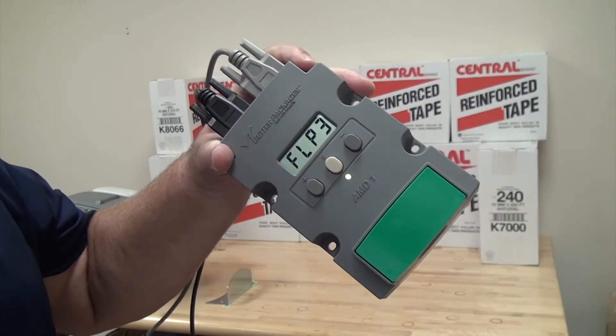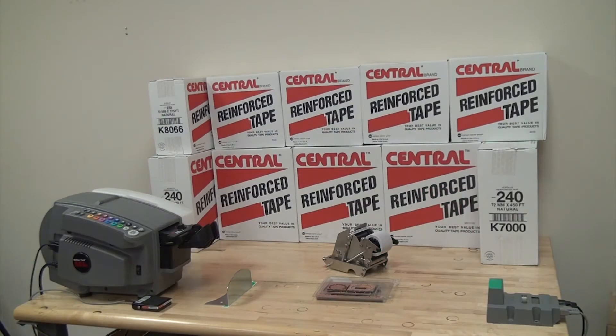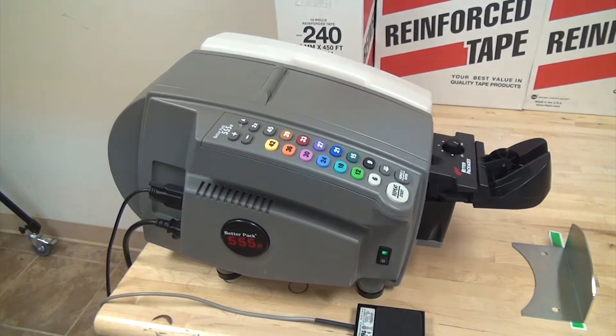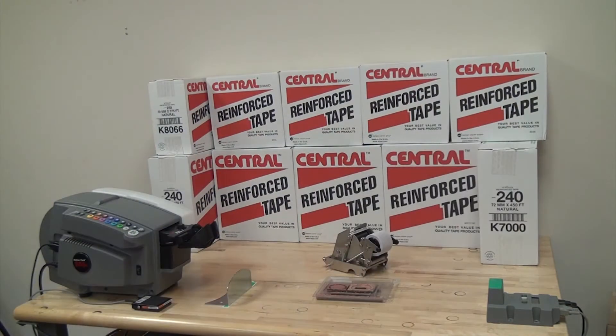The AMD will accurately measure your box and dispense the correct amount of tape to seal your carton. If you use your machine sideways so the tape is in alignment with the carton flaps, the tape rail will shoot the tape over the carton for easy placement. This option shaves a second off each carton sealed.